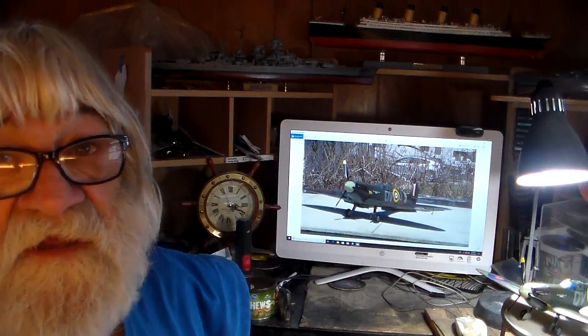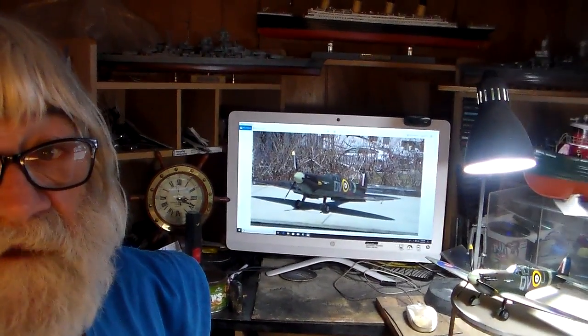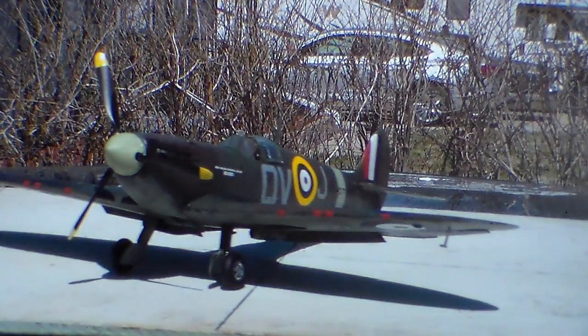Okay guys, here she is. Such a beautiful day out here in Ohio — not a cloud in the sky, blue, sunny, beautiful, about 70 degrees. I washed this up pretty good. I think I overdid it a little bit — from some perspectives the darkness gets bleached out by the sun a bit. But it's just a matter of taste.